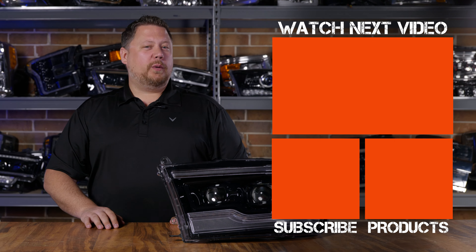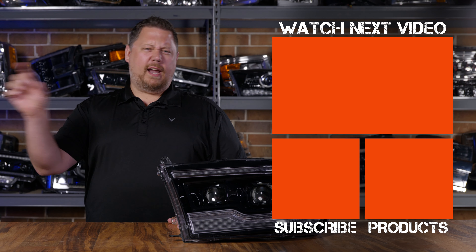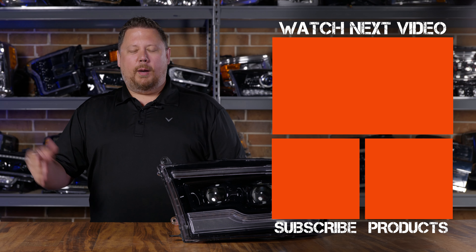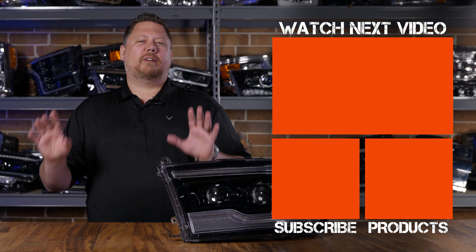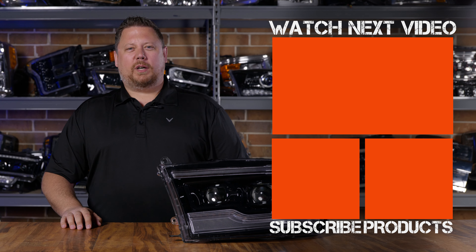If you want to see what else we can do to your Ram, check out our other videos on the channel — just search Ram and you'll see tons of content. We love Ram trucks and talk about them all the time. A bunch of people at Headlight Revolution own Rams and we've done every lighting upgrade under the sun, probably to a truck like yours. Thanks for watching.